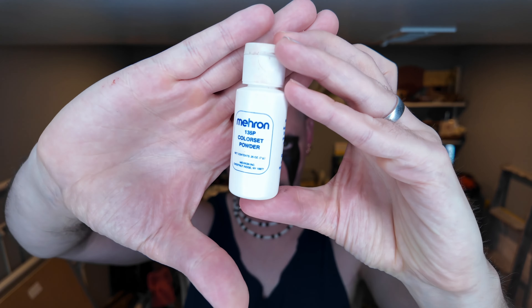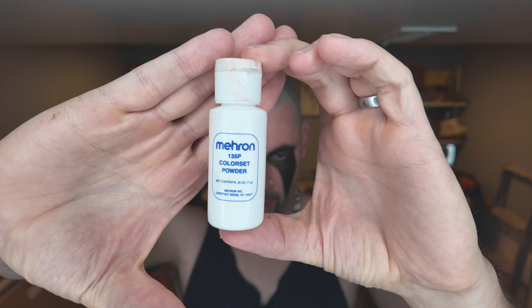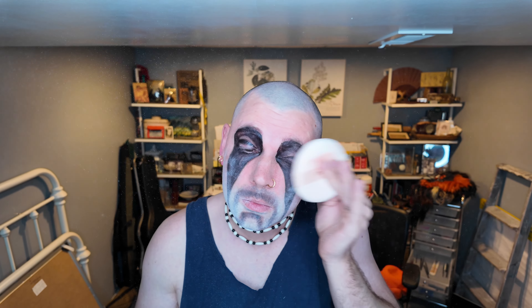Next, I set the makeup using a powder puff and Marron translucent powder. You can brush any excess powder away if you get too heavy-handed. This process allows for longer wear of the makeup and protects from potential sweat or heat in some cases.